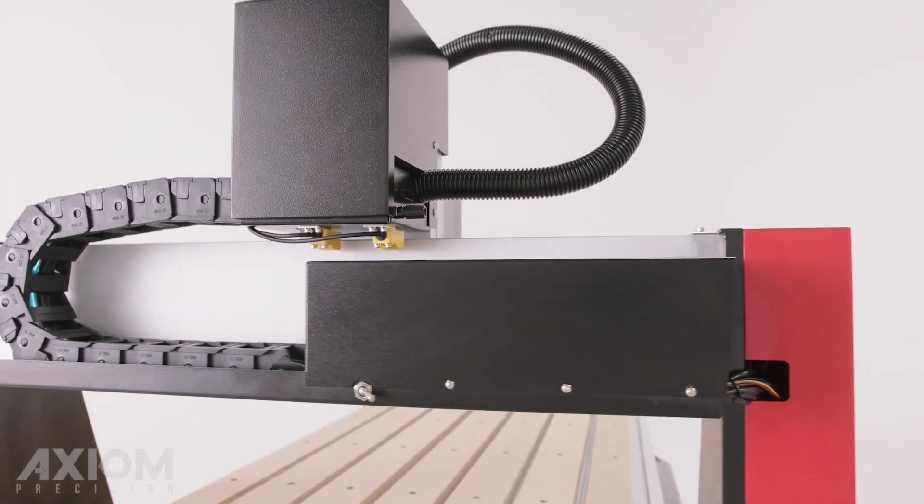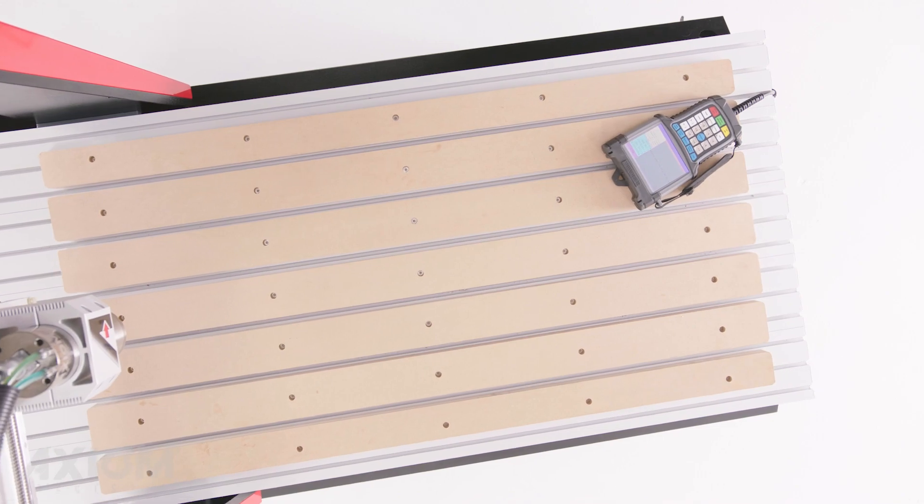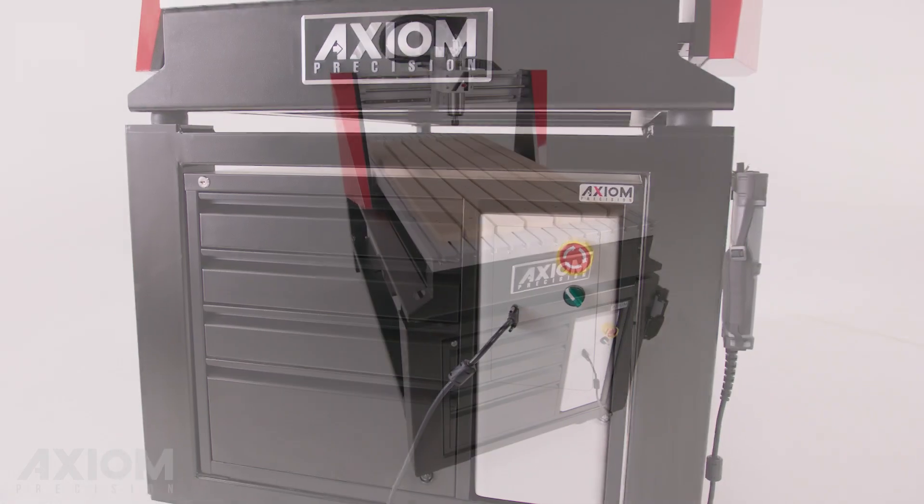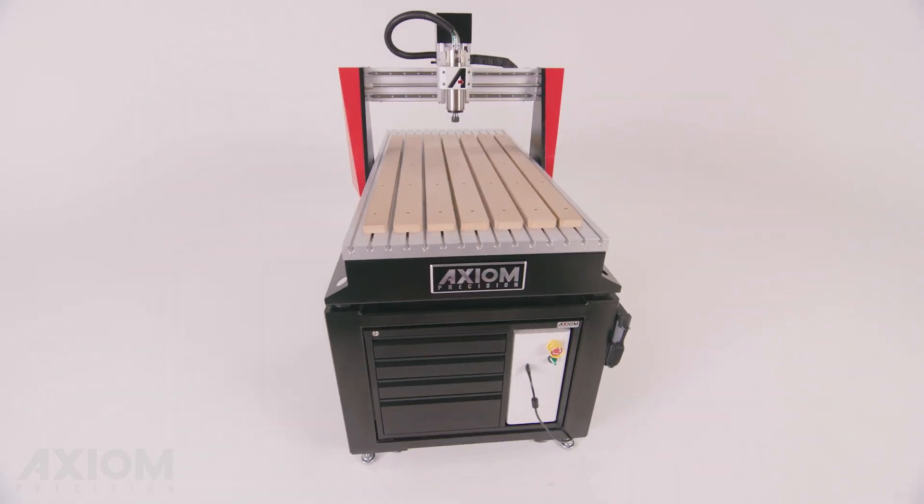If capacity is important, Elite machines offer taller gantry clearance and larger tables for those oversized jobs. All of this, plus a built-in stand and toolbox, creates the ultimate CNC machining center.